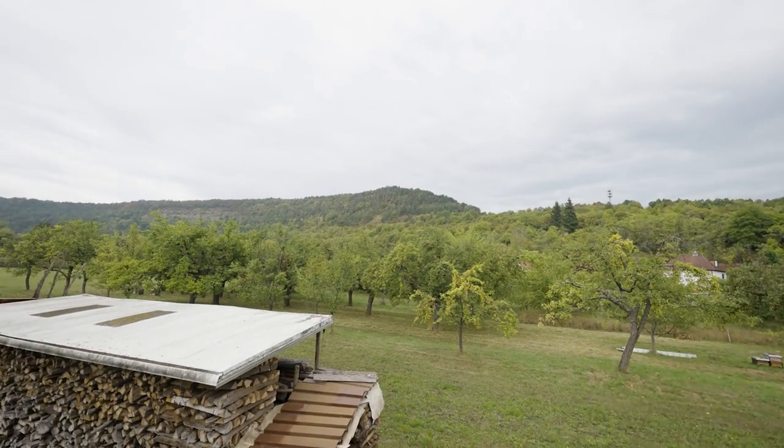Hi, my name is Benjamin. We are the band Kleeberg and we are here in beautiful Elfershausen in Lower Franconia, and today we would like to optimize the sound of our rehearsal room.